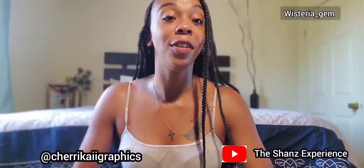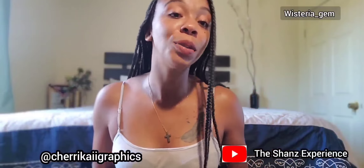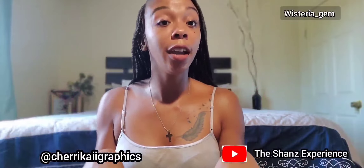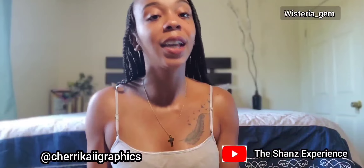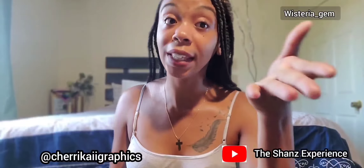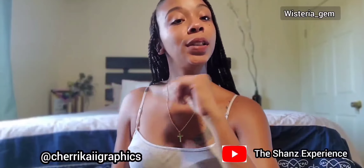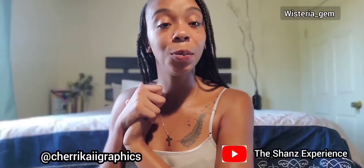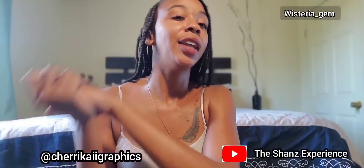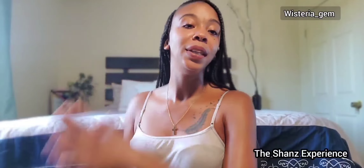Thank you guys so much for watching my content. Before we go, I want to give a shoutout to two important people: Sherry K Graphics and The Shans Experience — I'll leave links in the description box. Sherry K Graphics does awesome banner designs and intros, and The Shans Experience does great recipes. If you want to learn to cook or try new recipes, go over to The Shans Experience channel. Like, share, and subscribe. Thank you guys so much — peace out!